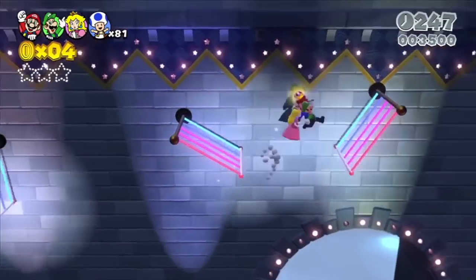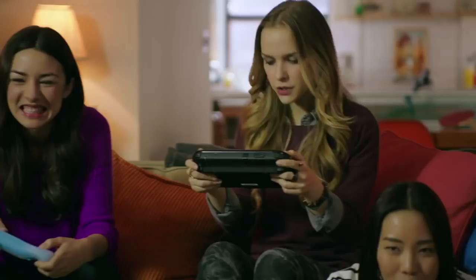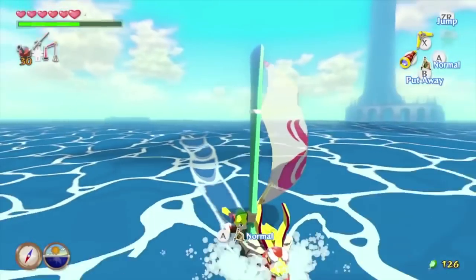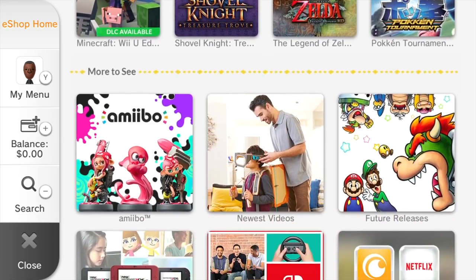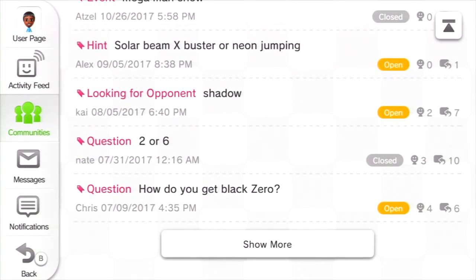It wasn't all bad, though. Despite people having nothing but scorn for the Wii U nowadays, it did have some good areas. Some of its features were so nice, it's surprising they didn't carry over to the Switch. And that's what we're here to talk about today.